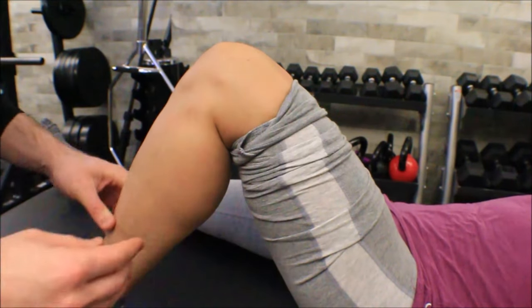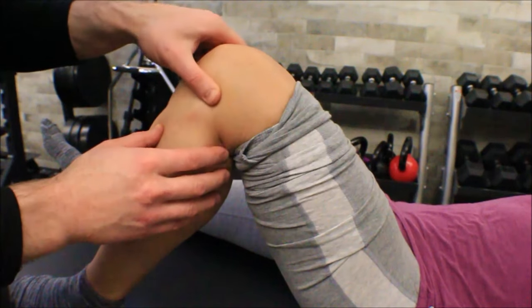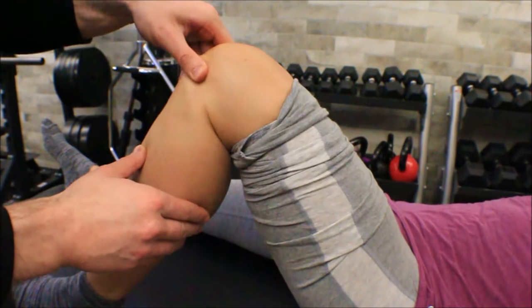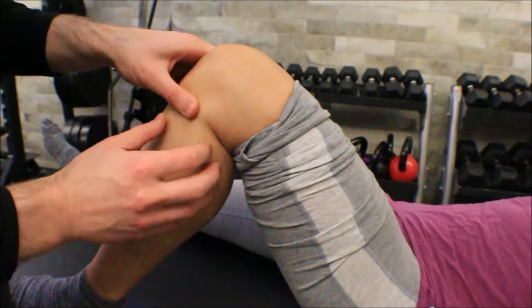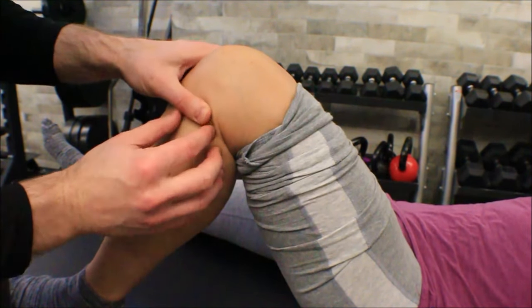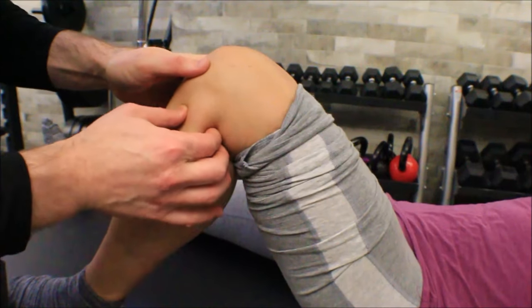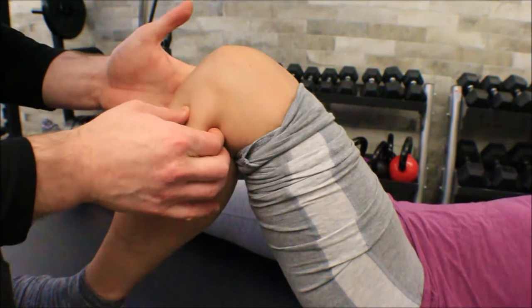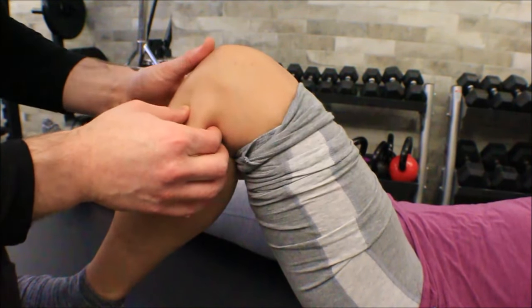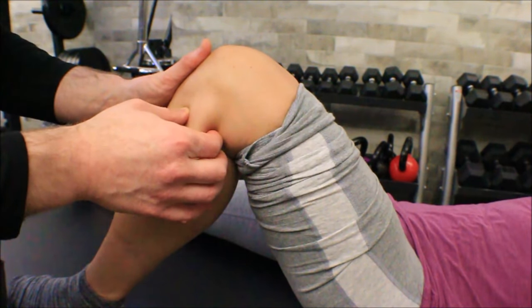Alright, for the close-up recap starting with palpation: if we have the knee joint line kind of right here, and we go down a little bit, you can feel this bump right about here — that's the fibular head. If you pincer grip it you should be able to move it back and forth. We're going to base it on additional assessments, but if you were to feel stiffness that might be an indication to do this particular manipulation.